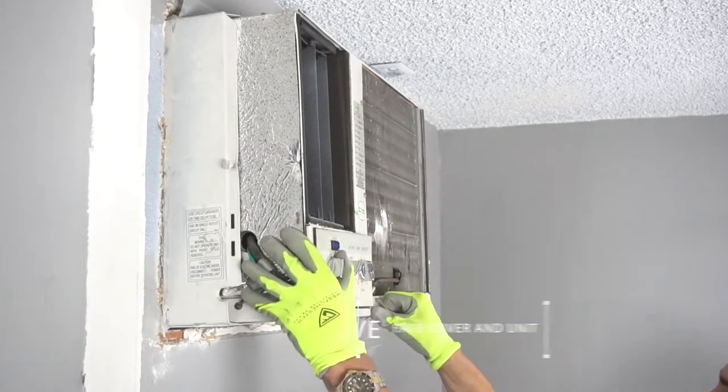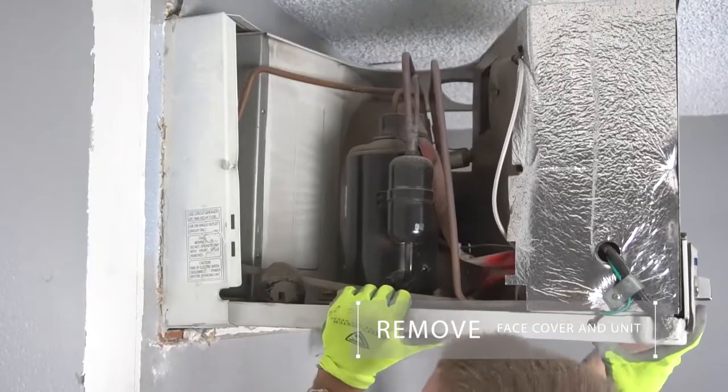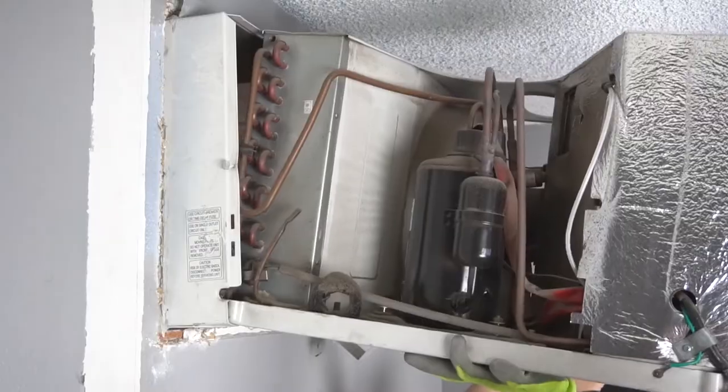Step 1. Remove the face cover of the air conditioning unit and slide the unit out. Older units can be quite heavy, so get some help.